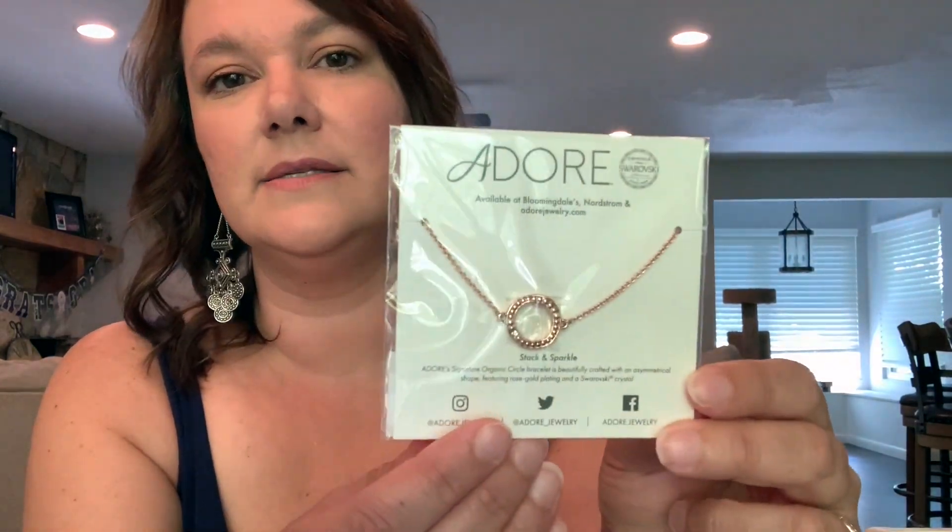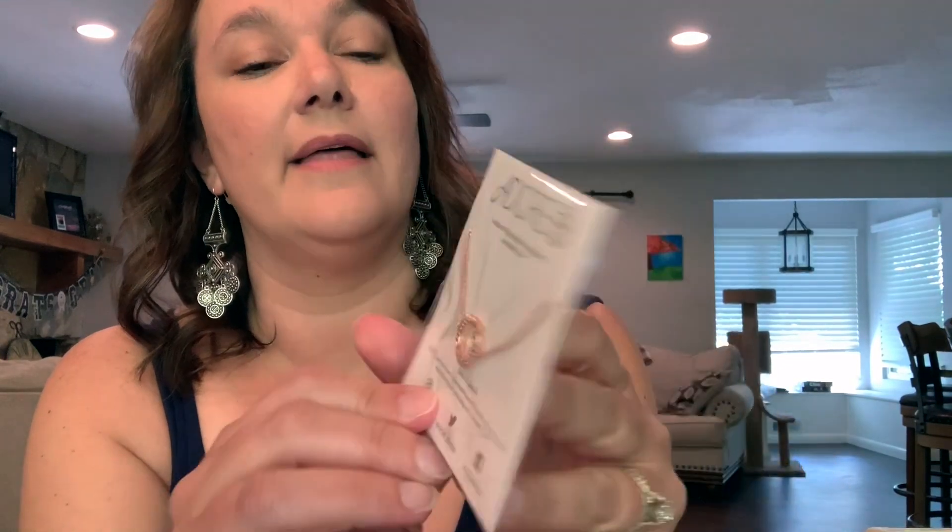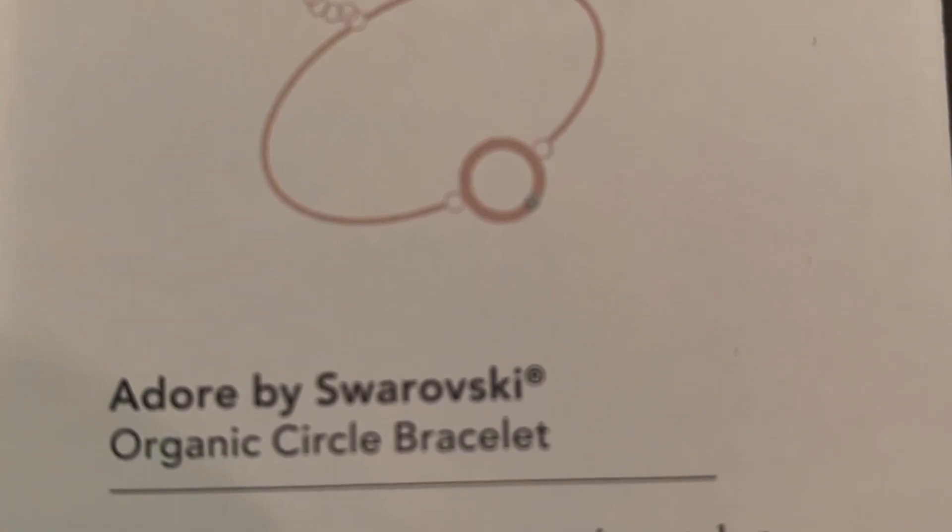So the first thing we have is this Adore, available at Bloomingdale's, Nordstrom's, and AdoreJewelry.com. It looks like it's a Swarovski crystal stack and sparkle necklace. Look how cute that is — I might have to get that out of the package. Very cute. I'm always looking for something simple. The card says it's actually a bracelet. The bracelet features an irregular circle design, a rose gold plated chain and a shining Swarovski crystal. And it retails for $39. Really cute, I like it.